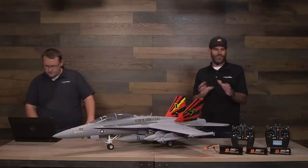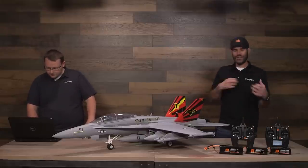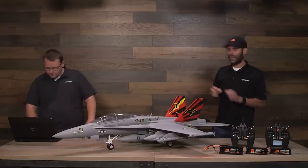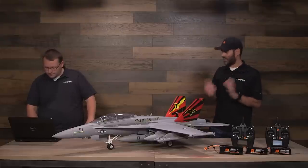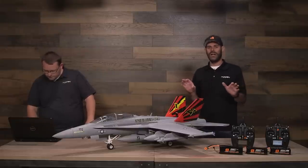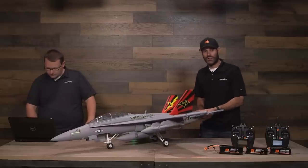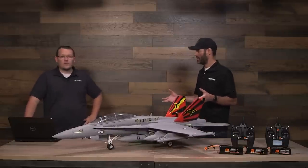It is an interesting airplane because a lot of people have always had favorites in the jet world — F-16s, F-15s, F-18. Personally I've always liked the F-18. I don't think it's as popular as some of those other subjects, but a lot of people now that they've seen this in person absolutely want to have one. It looks amazing — it's probably the most scale airplane we've ever had.